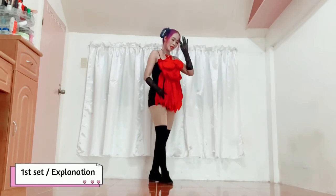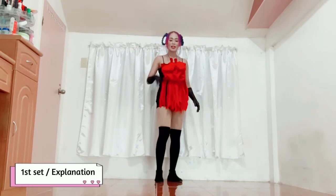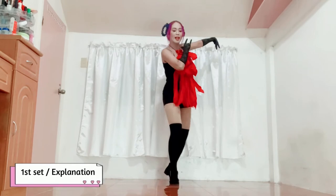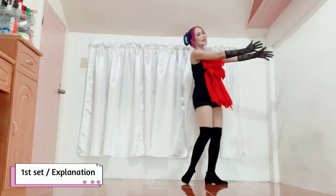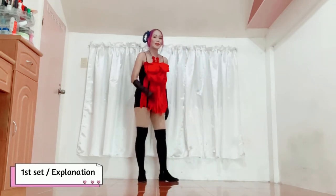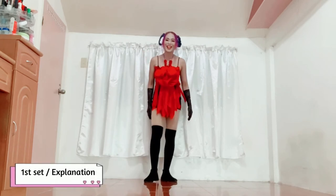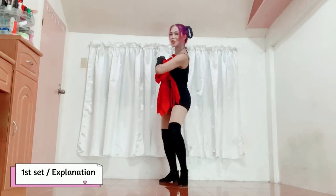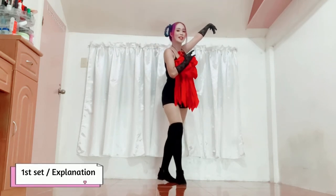If you have enough space sa inyong dance area, you can even move forward — tan, tan, tan, tan — ganyan. You can even move to this side if you want. Sa akin, limited ang space, kaya I'm going to do it in place only. From this last position: tan, tan, tan.